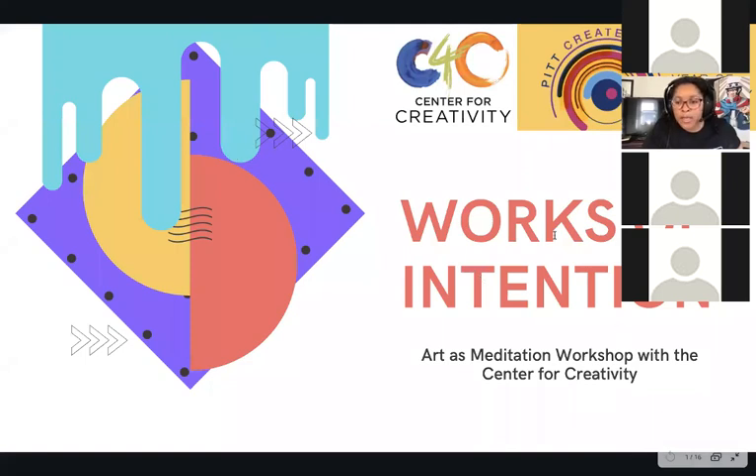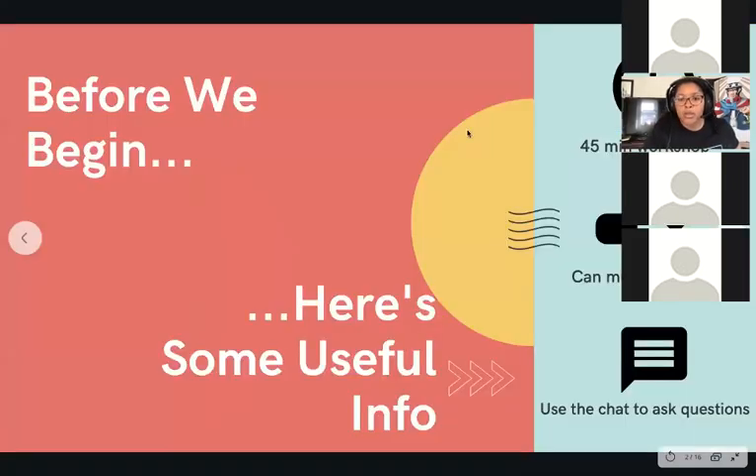We'll be sure to answer questions that way. Before we begin, here's some useful info. Again, it's going to be 45 minutes at the longest. We have the settings so that everyone is currently muted, but my co-host will unmute just in case anyone needs to say anything. You can also use the chat to ask questions — feel free to interrupt me with a chat message and get that question answered.